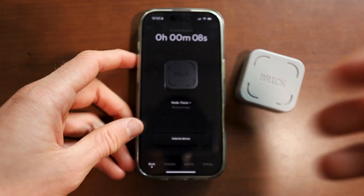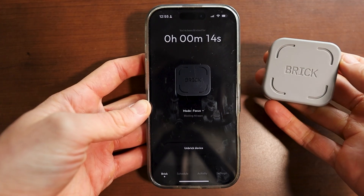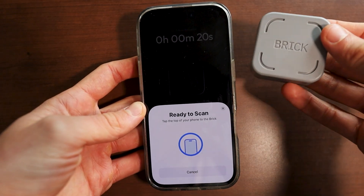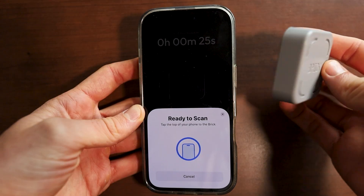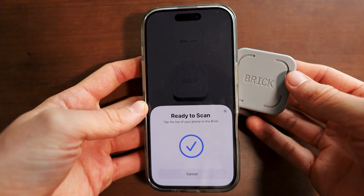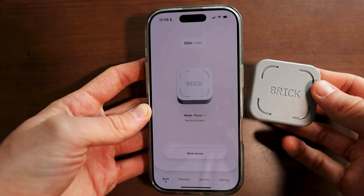There will be a timer that displays how long you've actually been locked in for. If you do want to unbrick your device, all you have to do is click on unlock device. Then take your brick — it'll probably be on a refrigerator or cabinet — because you can add adhesive or it's magnetic. Just tap it on the back like so and it'll easily unlock your phone so you can use all of the apps you've blocked.